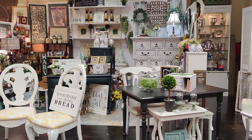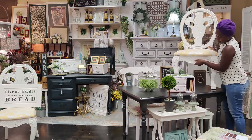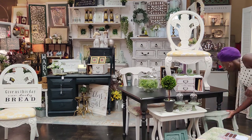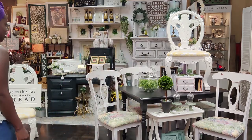Now I'm going to go ahead and put my chairs in. I'm just moving things around a little but I want these chairs staged next to this table so hopefully they can be bought together. I priced the chairs at $79.95 per chair and that table is priced at $249.95.